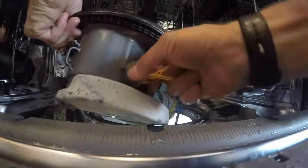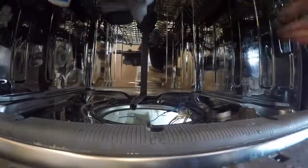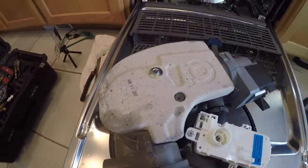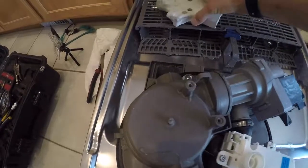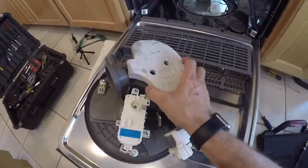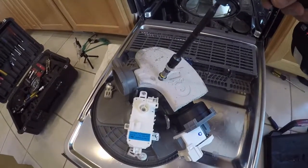Remove the water sensor by rotating counterclockwise and pulling it out of the wash motor. Then tip the wash motor upside down and remove the concrete block — two 5/16" screws — and take the concrete block off. Put the old motor out, put the new motor in, the concrete block goes back on, and reattach the two 5/16" screws.